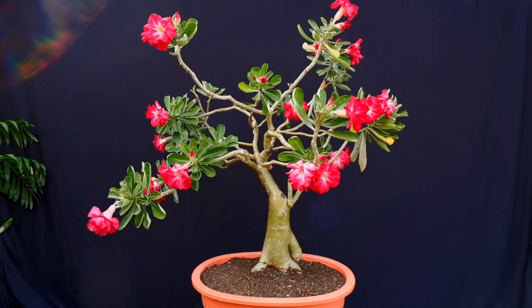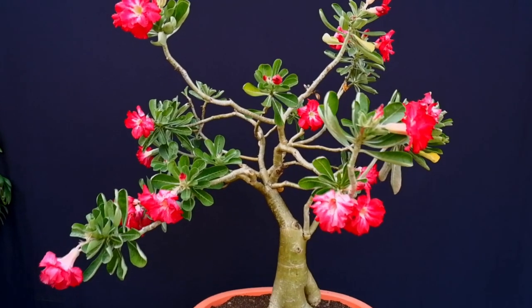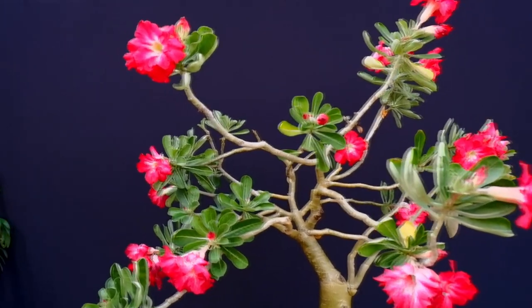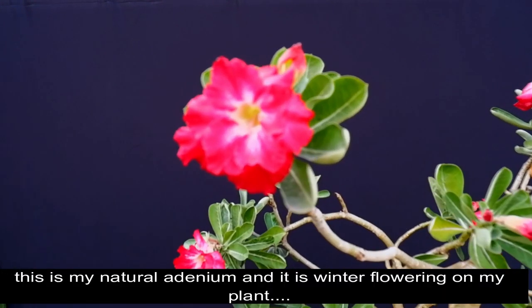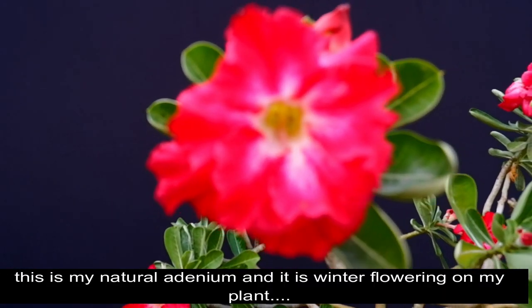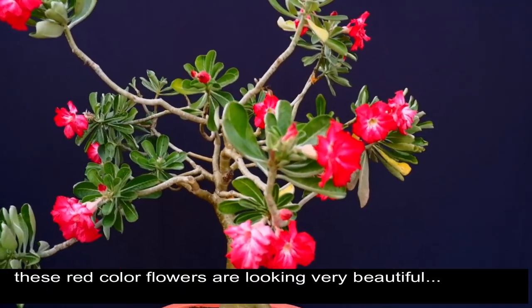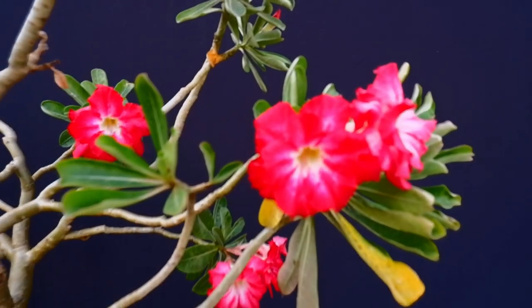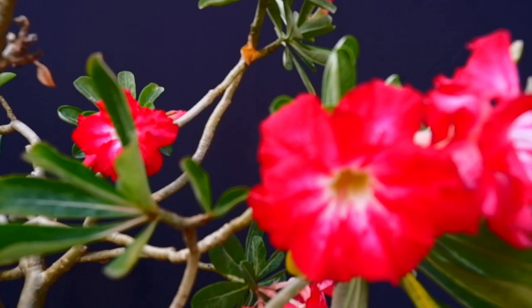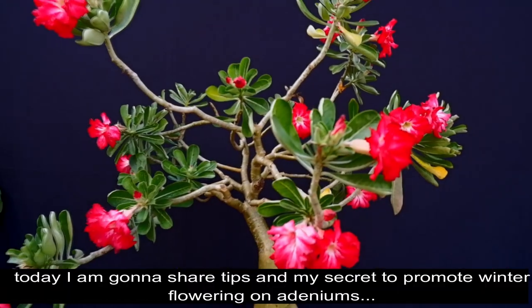Hello friends, welcome back to my channel. Today I am going to share winter flowering on adeniums. This is our adenium with wine red, dark red flowering, and this is a very beautiful flowering in winter. Today we will share some tips with you on how to promote flowering in winter.